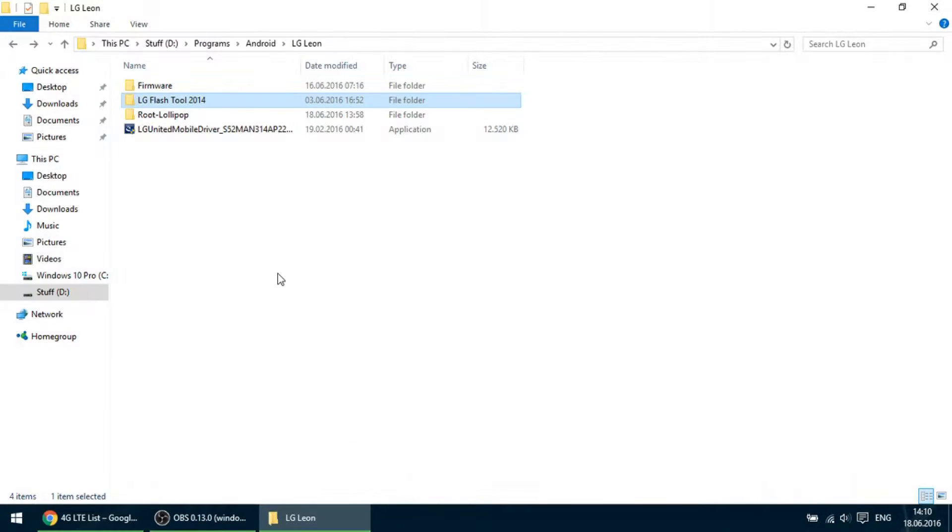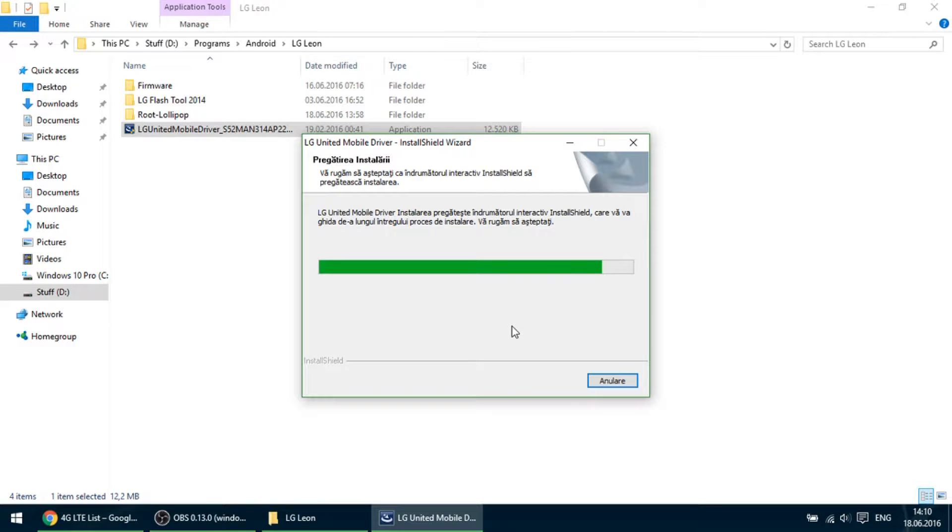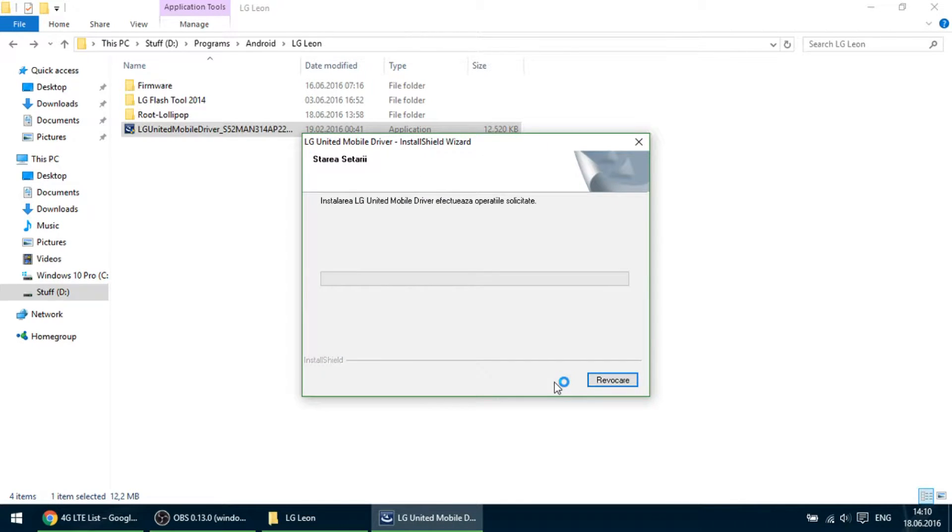Let's begin by starting with the driver, which is simple — it will take 1-2 minutes depending on the computer.